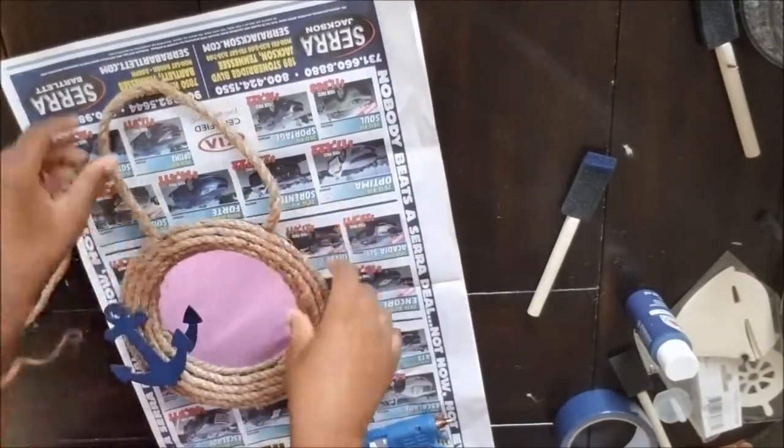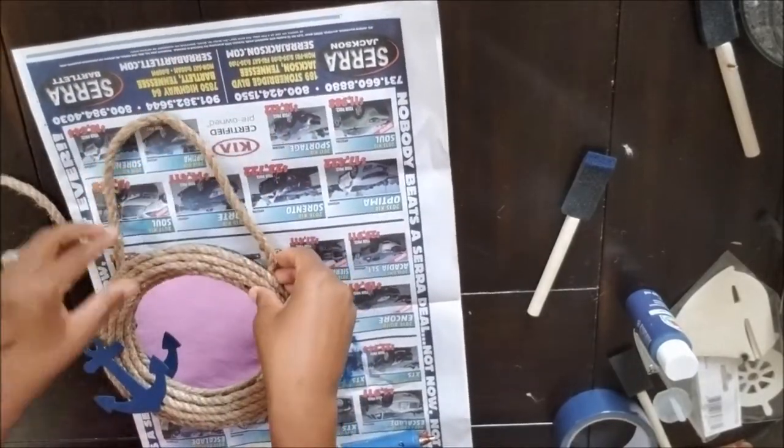And here is another look at how the mirror came out. It is so simple, easy, and super cute.